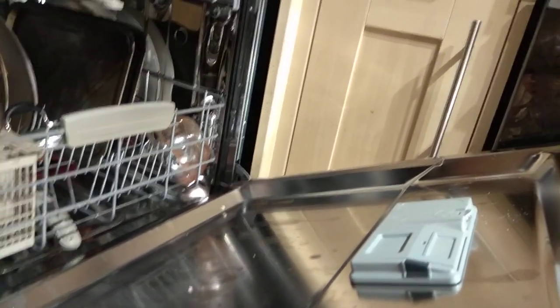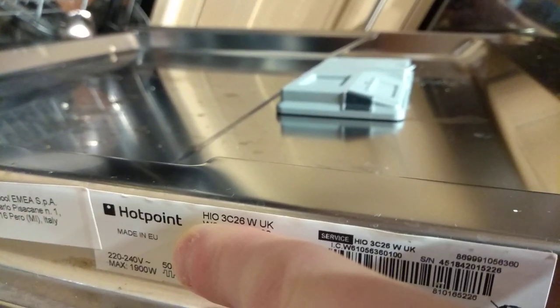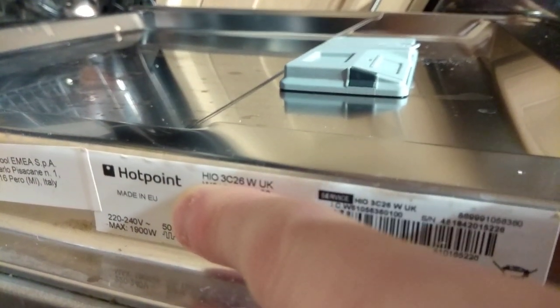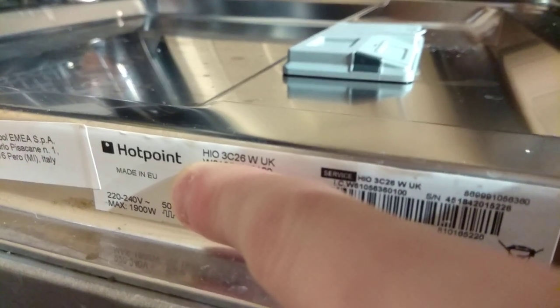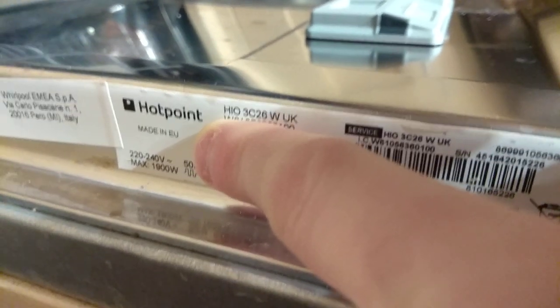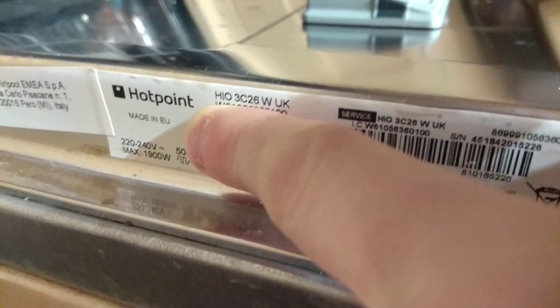Before we shut the door — if you need a service number, there you go. And if you need the model number because you're looking for my model, there we go.